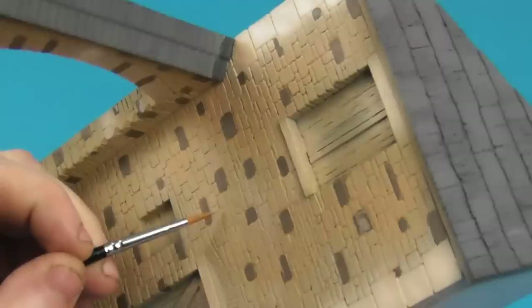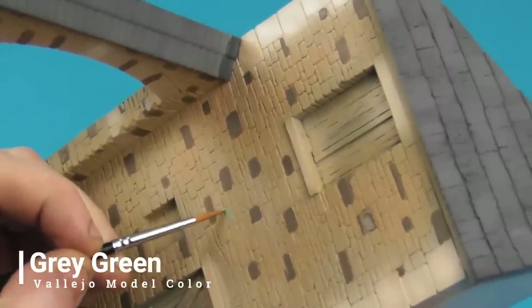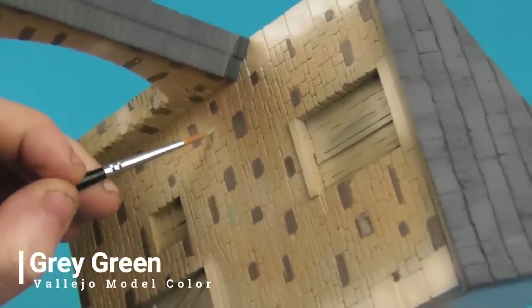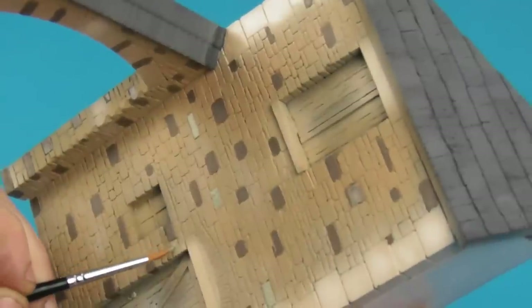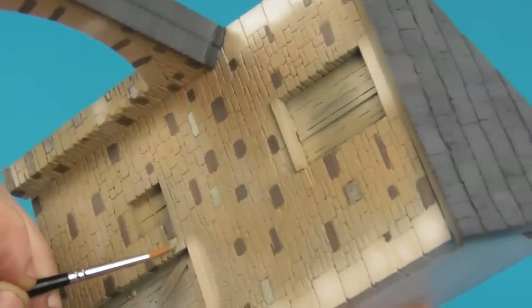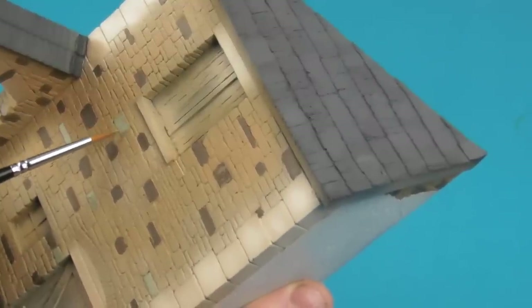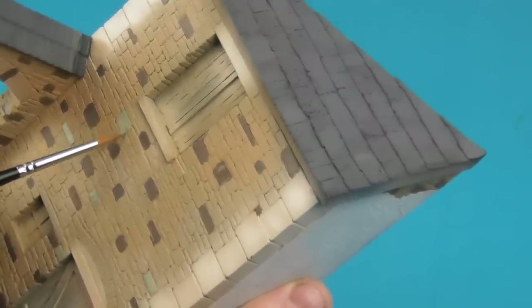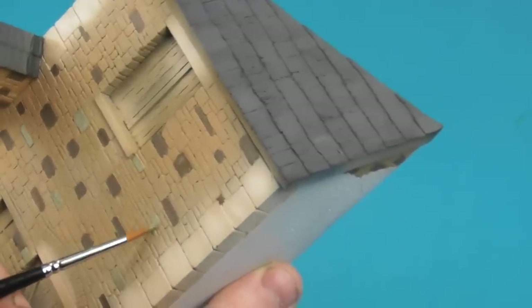I'm going to take a little bit of Vallejo Grey-Green — a slightly lighter and slightly warmer colour — and pick out a few more bricks with this as well. It's really up to you what colours you want. The best thing to do is Google search some old buildings from the area you're trying to model — in this case Bastogne, or somewhere like Vielsalm or Koln or whatever — just get an idea of what the brick colours look like.